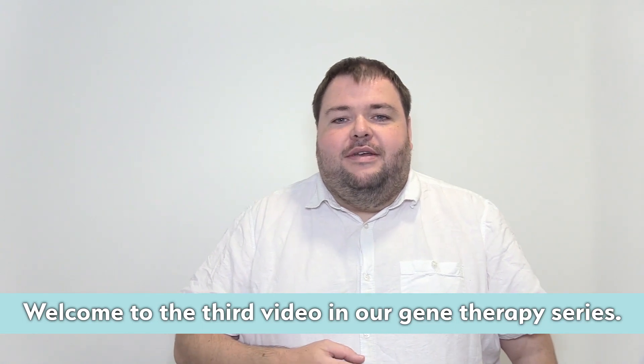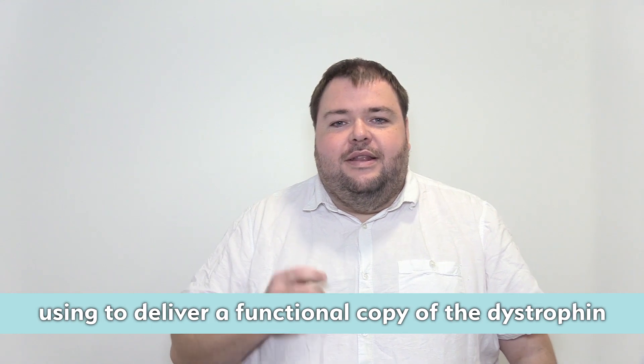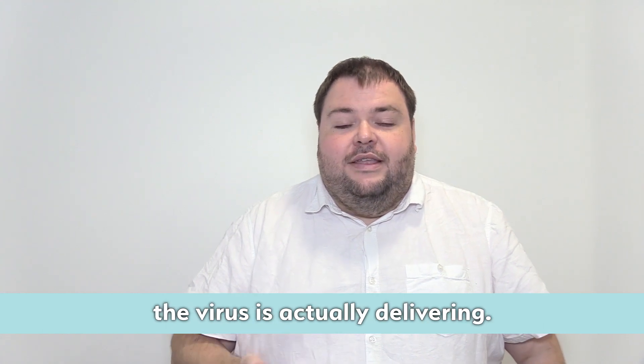Welcome to the third video in our gene therapy series. Last week we talked about the viruses researchers are using to deliver a functional copy of the dystrophin gene to the muscles. This week we're going to talk more about the DNA the virus is actually delivering.